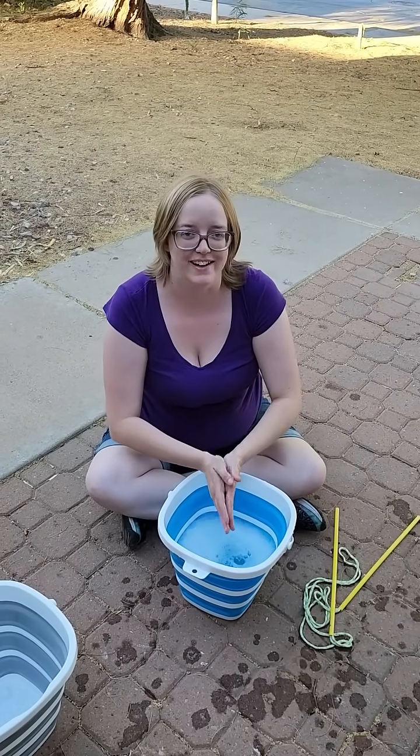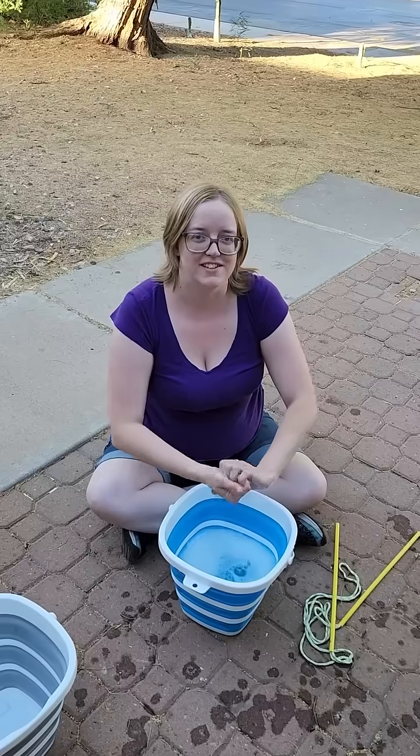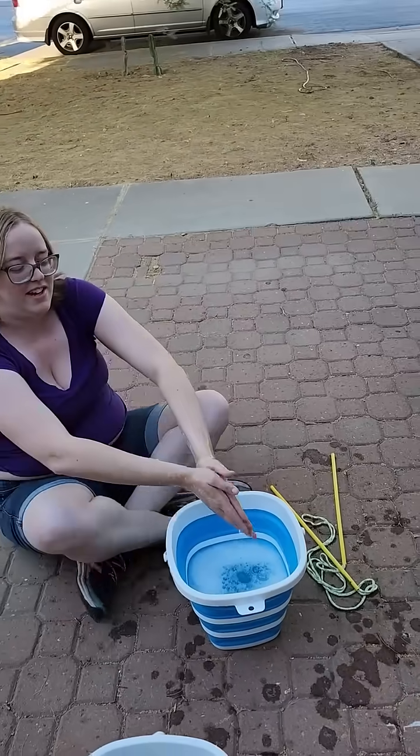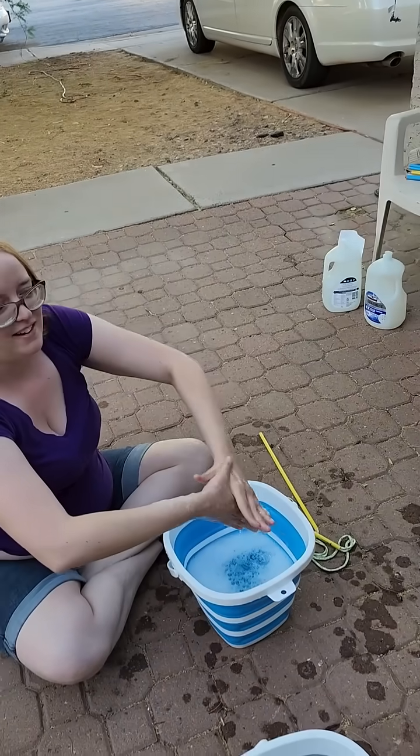Hello, this is Athena and today I am going to try this technique about blowing bubbles with my hands. So mostly you just have your hands wrap around like that and then...